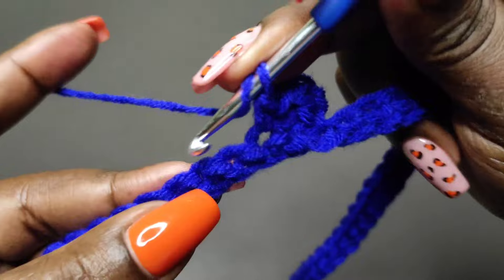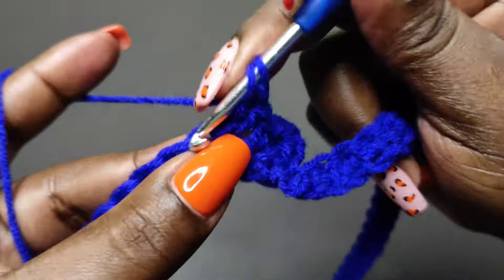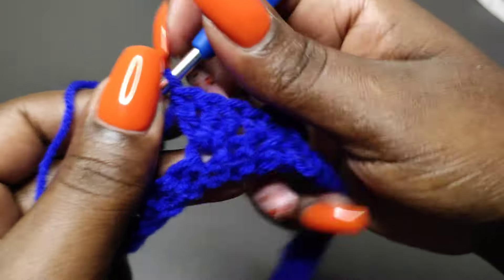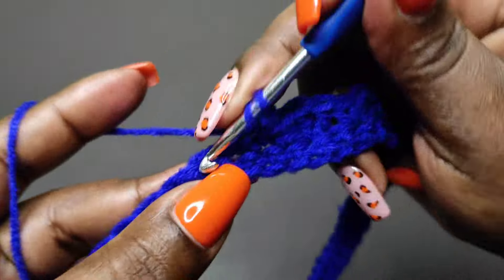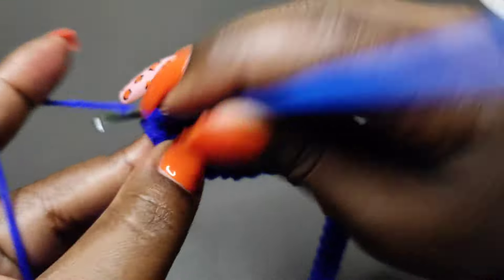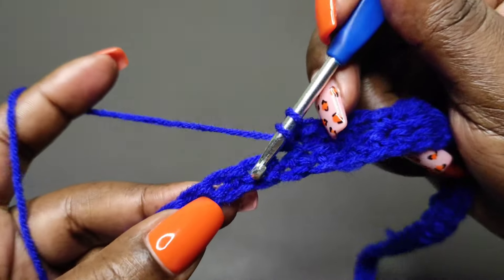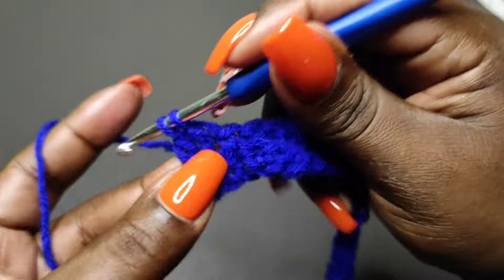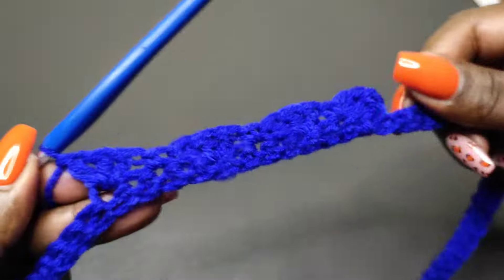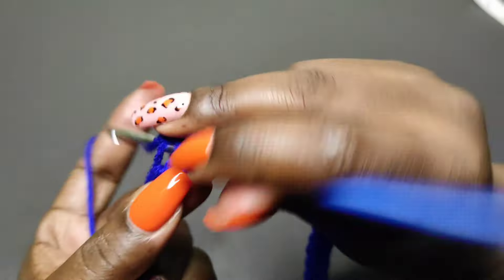Then yarn over, skip the next stitch, work into the one that follows, and place three double crochets there. Then skip the next stitch and work into the one that follows with a single crochet. So the pattern is: three double crochets, skip a stitch, single crochet, skip a stitch, three double crochets. Keep going with this pattern to the end of row two.